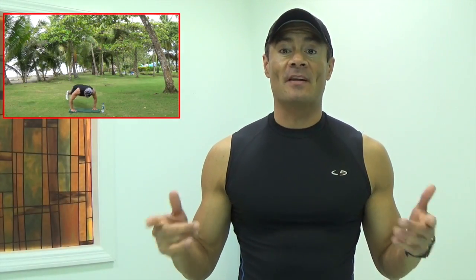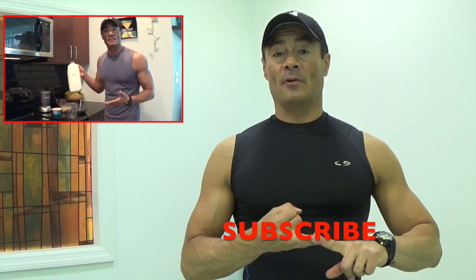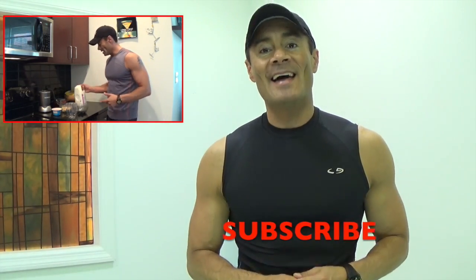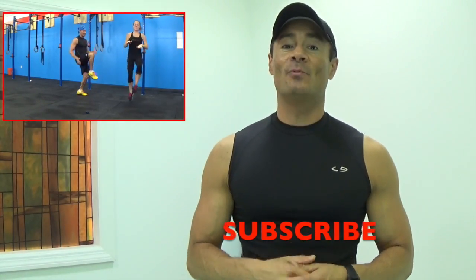Thank you for watching my videos. Now I would like to invite you to subscribe to my channel. Here you will find information about nutrition, workouts to do from the comfort of your own place, and the best tricks and tips on how to lose weight in a healthy way. Thank you for subscribing and remember, take care of your body and your body will take care of you.